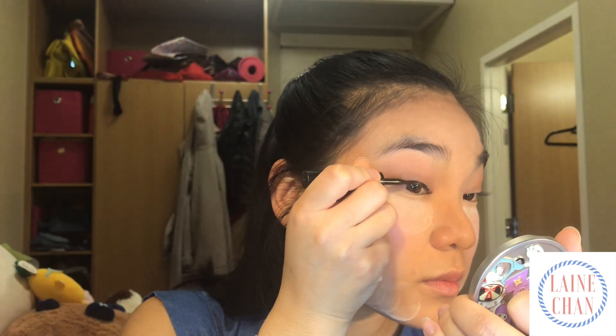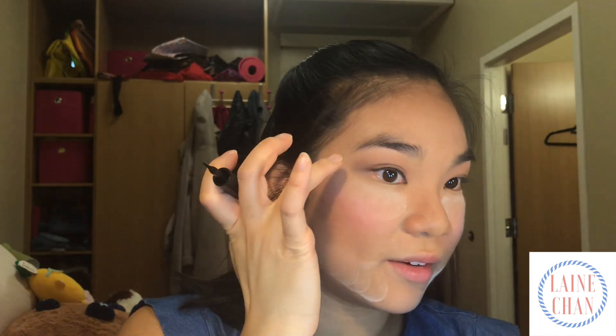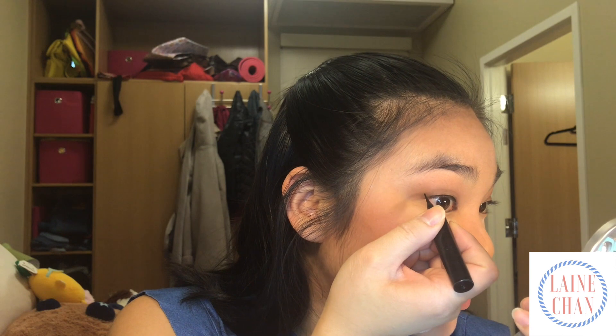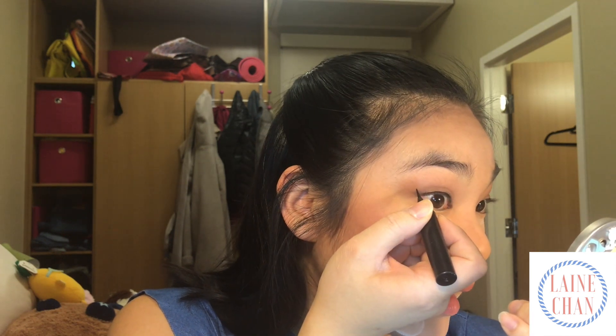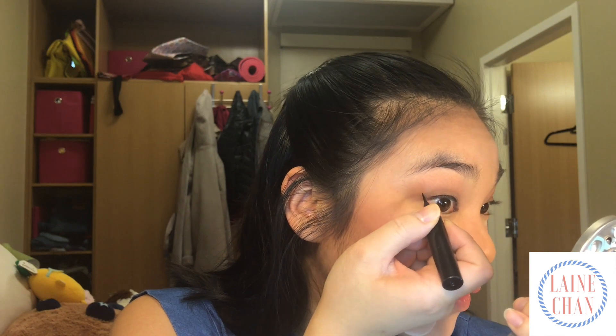When I am applying the eyeliner — not the cat eye part — I start from the inner corner of my eye and then I drag it out in small strokes. Once I get to the outer corner of my eye, I imagine a line from the end of my eyebrow to the outer corner of my eye, and I'll go about a centimeter away from my eye on that line and fill it in.